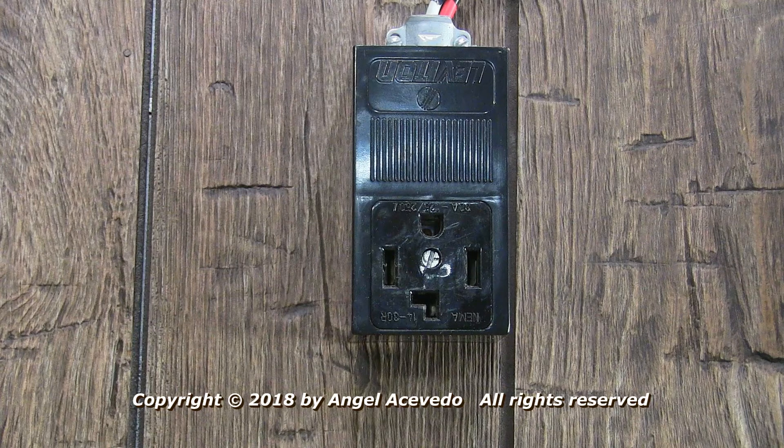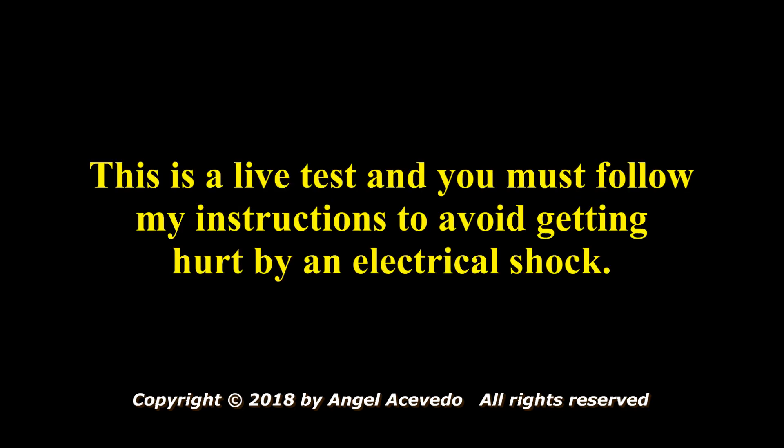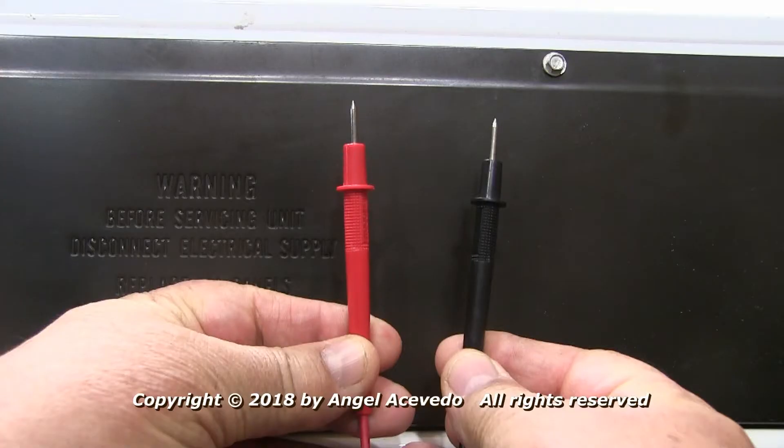Connect the dryer to the wall outlet. Warning: this is a live test and you must follow these instructions to avoid getting hurt by an electrical shock. You must grab the test probe insulators like this, making sure that no part of your body touches the dryer anytime that you're taking a reading.